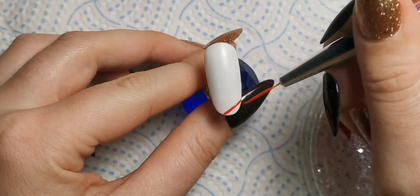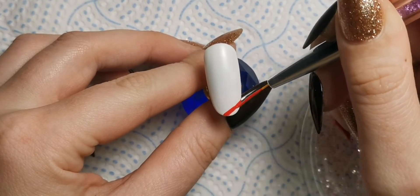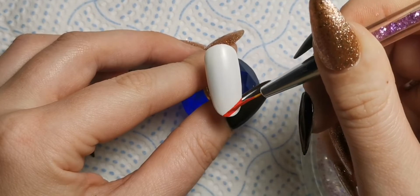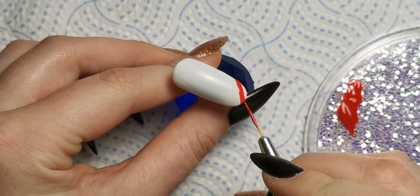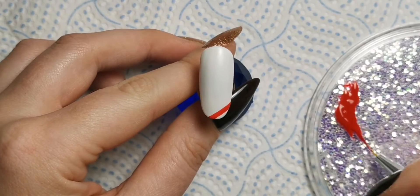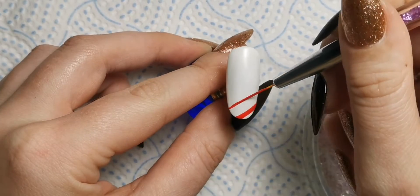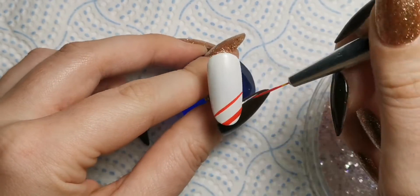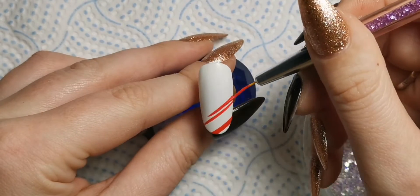This one is a candy cane effect nail. I'm going in with some thick lines, some slightly thinner lines, and then thin thin thin lines, just to get the overall effect of a candy cane - not all the red lines on a candy cane are the same size. First I'm going with the thicker ones because they're easier, and I'm going to use a different brush for the thinner ones. I'll clean this brush off and then use my other one.